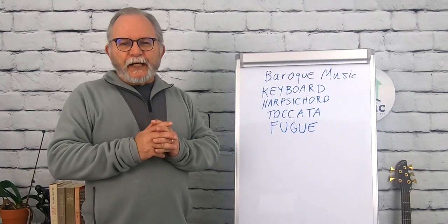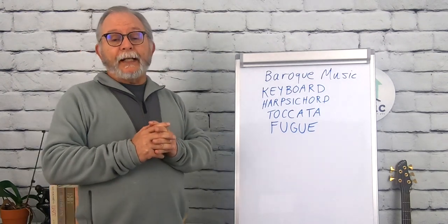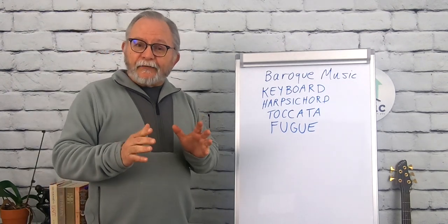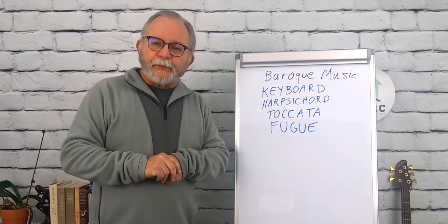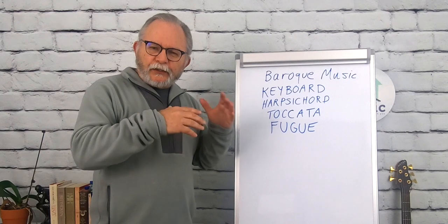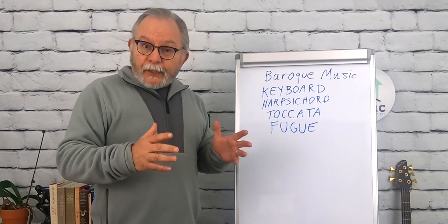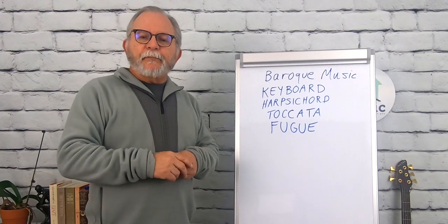Next, we're going to be moving into the music of the Classical period. From time to time we will stop and look more closely at the lives and works of the great composers in each of these periods. Somewhere along the way we'll go back and talk a little more about Bach, a little more about Handel, and some of the other great composers of the Baroque era.